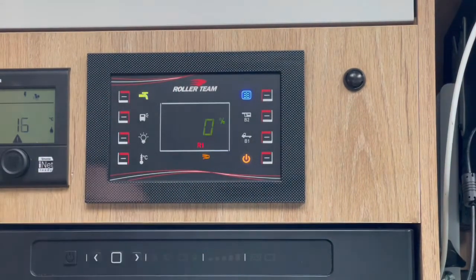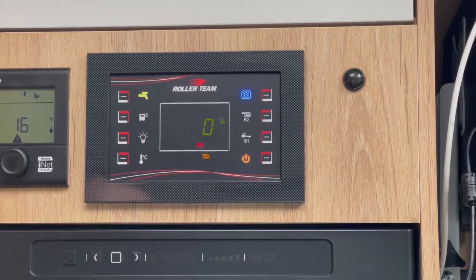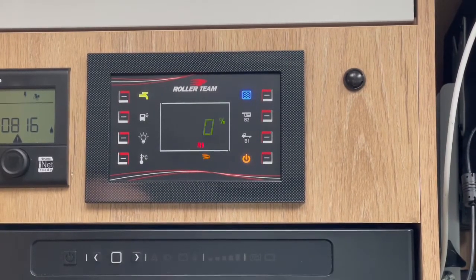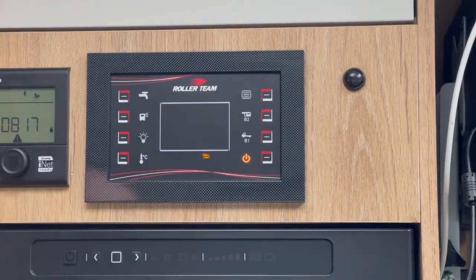In the top left is our water pump. Whenever you want to use any water — whether it be the sink, shower or toilet — you need to have the pump switched on. It's good practice to keep the pump switched off when you're not using it for two reasons. Number one: if you were to run out of water, the pump would just overrun until it burns itself out. Secondly, every now and then when the pump's switched on you'll hear it prime itself — if you leave it switched on overnight, it's going to prime itself at three or four o'clock in the morning. So whenever you're not using it, just pop it back off.